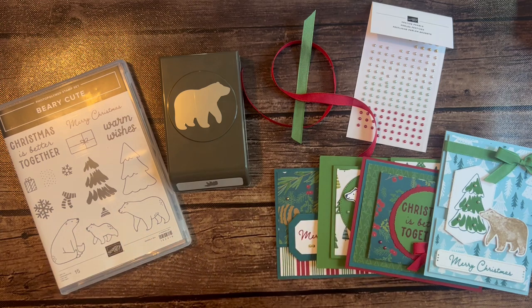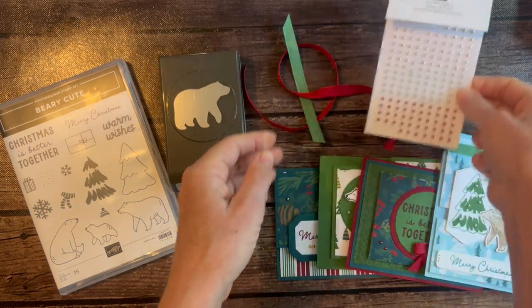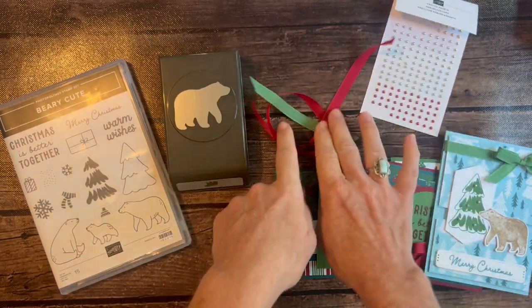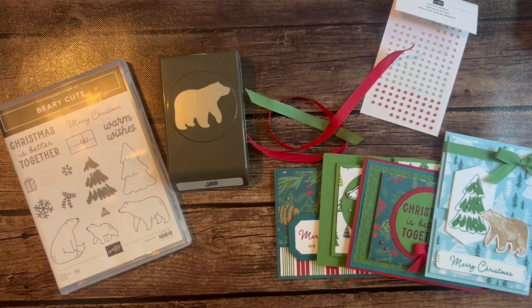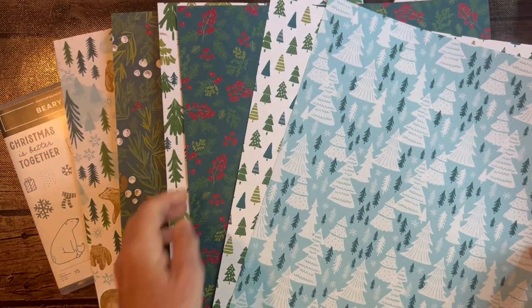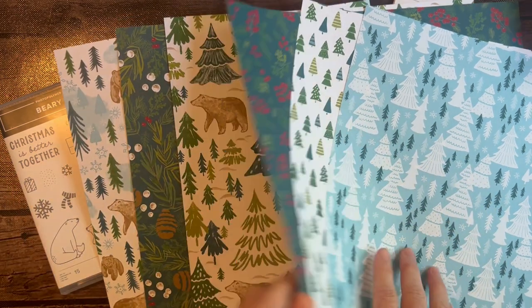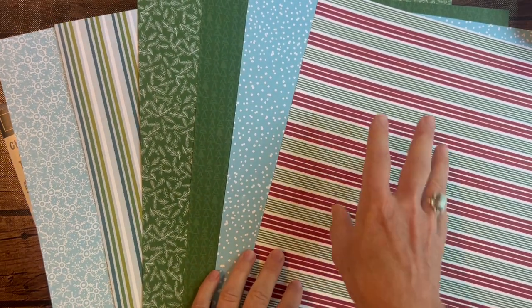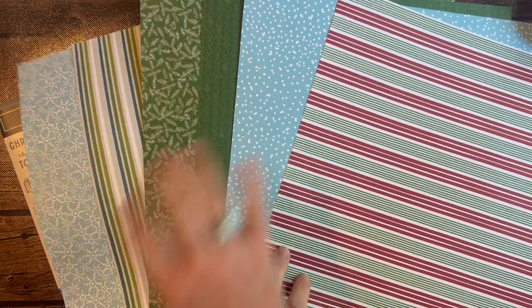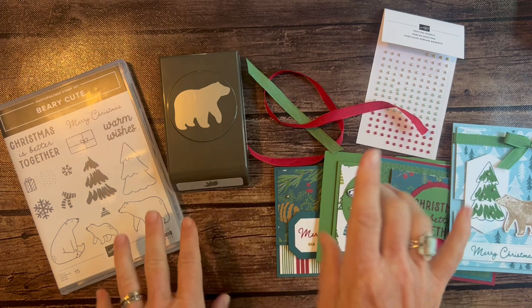This is the Walk in the Forest Designer Series paper. Option number one features the Berry Cute Stamp Set and the coordinating punch. You get a full package of the Festive Pearls and full bolts of ribbon — this is the Garden Green and Real Red combo pack. You're going to get full bolts of that ribbon and then a half a pack of the Walk in the Forest Designer Series paper. Here is one side of the paper featuring beautiful Christmas trees and deep red and green imagery. The bears are on that one, and you can use your punch to punch these bears right out of the Designer Series paper.